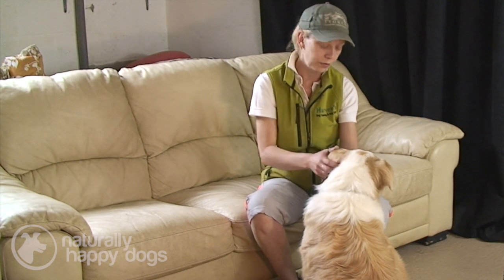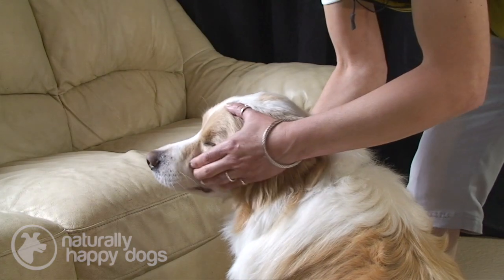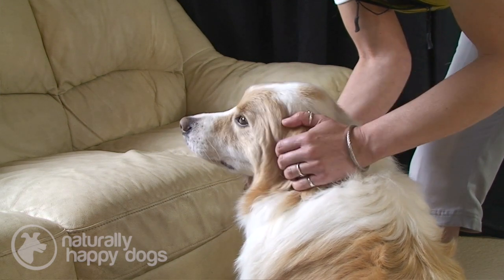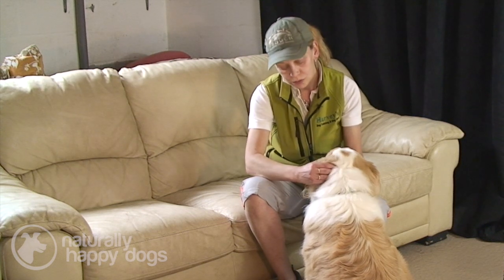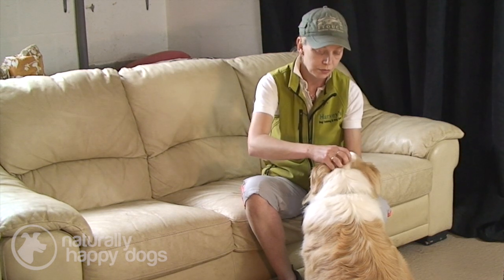We can use this on areas of the body that are large enough. When it comes to smaller areas — the muzzle, the head, the legs, and the tail — we do sometimes need to go up onto the very tips of our fingers, making sure we don't have long nails. We find that the skin is slightly more taut in certain areas and needs a little bit more help to move. So when working around the head and the base of the ears, we use what's called a Raccoon T-Touch, which is exactly the same as the Clouded Leopard — using the pads, we simply go up onto the tips of our fingers.